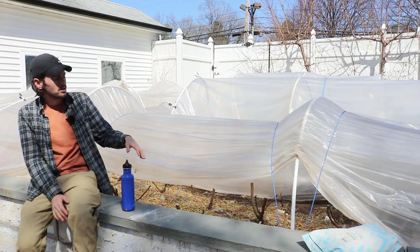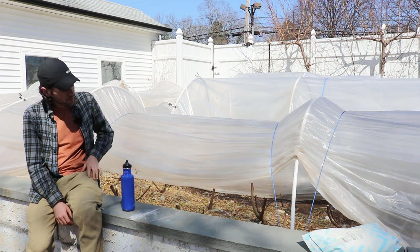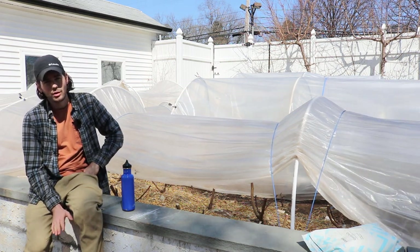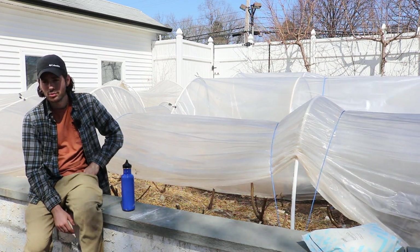I wanted to update you guys on these tunnels, the figs underneath the tunnels, because it's been about three weeks now — a little over three weeks, like 22 or 23 days — since we set them up.